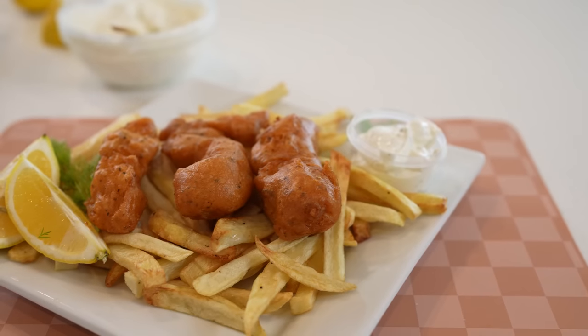Hi guys, welcome back to my channel. Today I'm going to share with you how I like to make my fish and chips. In case you guys want to know how to make this super easy and delicious recipe, just stay tuned and I'll show you how.